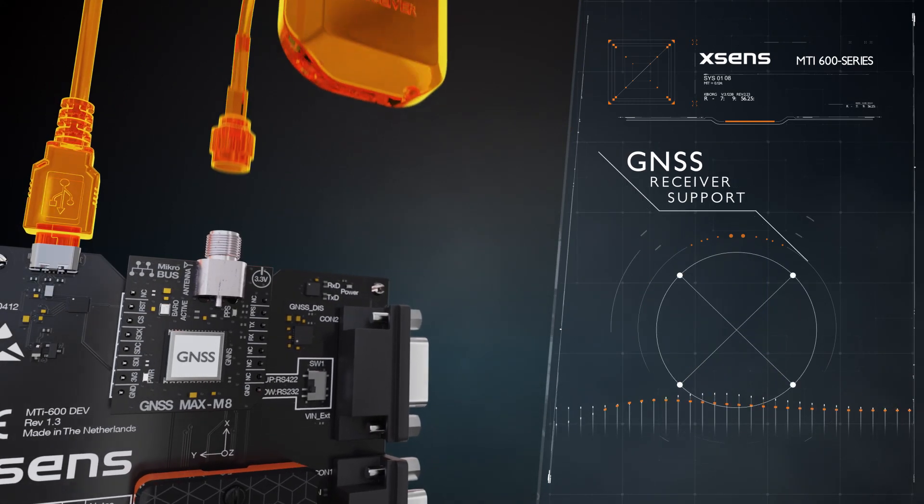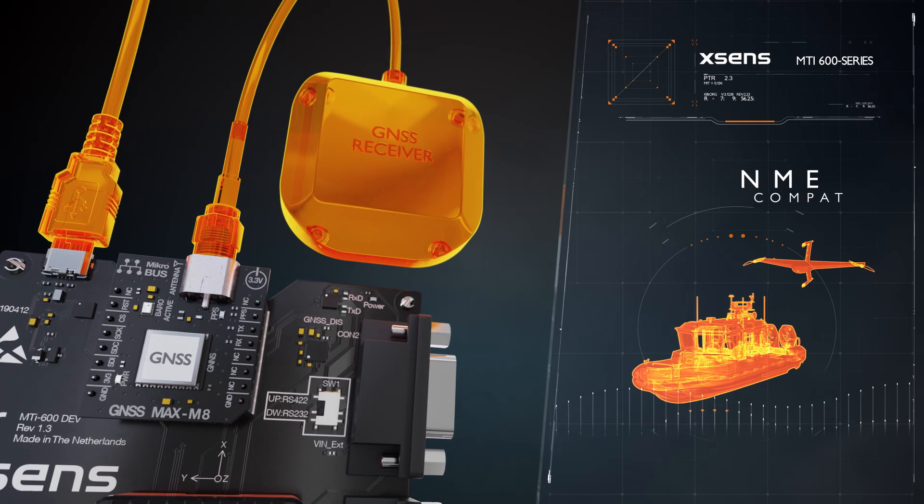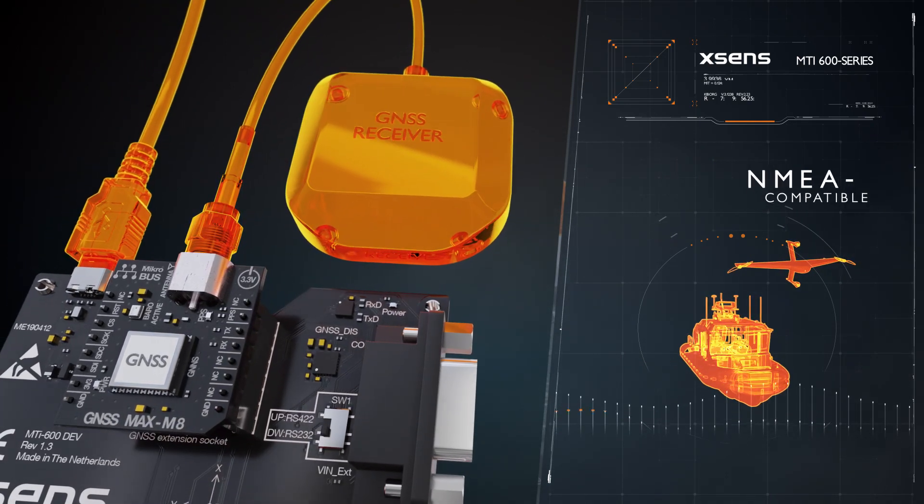It has external GNSS receiver support and is NMEA compatible, allowing you to connect to almost any GNSS receiver available in the market.